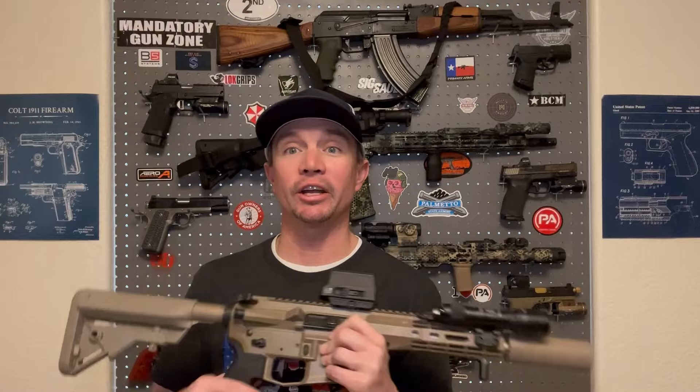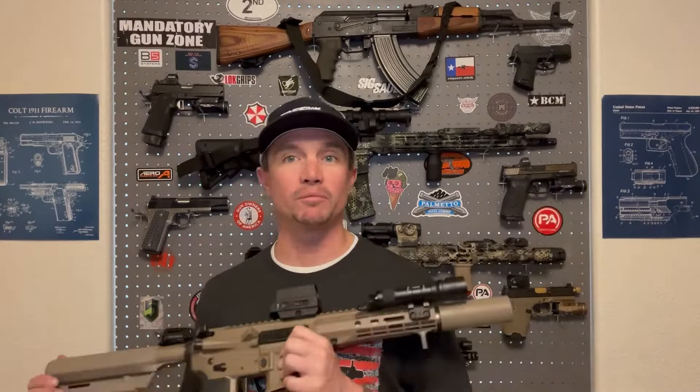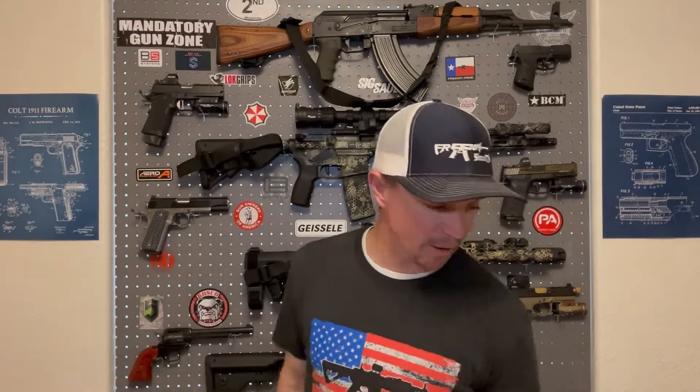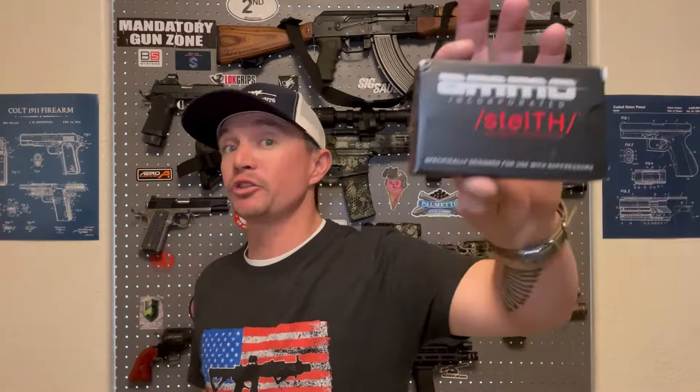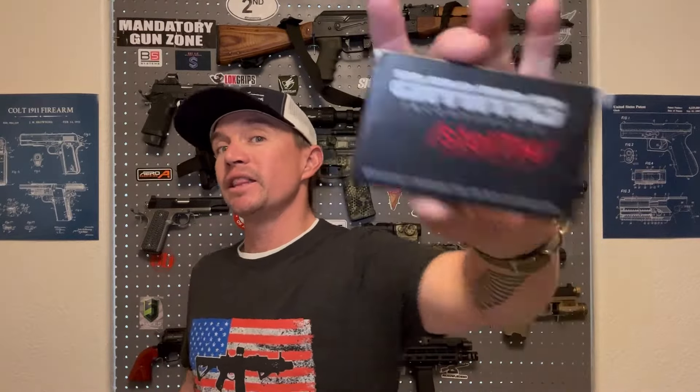It did. I got the spring and buffer in the mail today, installed it, took it out to the range, and the thing ran almost perfectly. I put two magazines through it — 60 rounds — and had one malfunction. That's a lot better than last week. The one malfunction was with a subsonic round. I tried three different kinds of ammo: I started with Ammo Incorporated supersonic 150-grain — ran those no problem. Then I went with the Ammo Incorporated Stealth 220-grain subsonic loads, the same ammo that wouldn't cycle reliably last week, and it ran great.